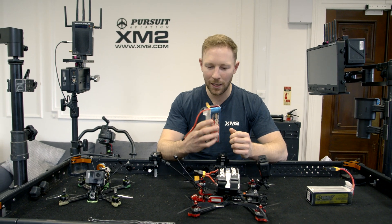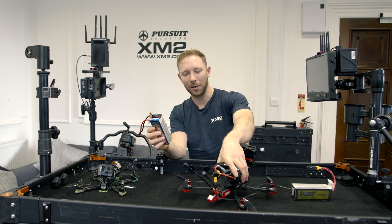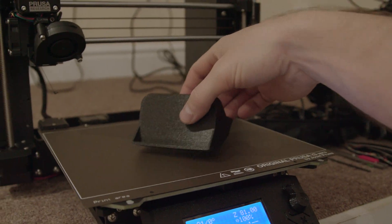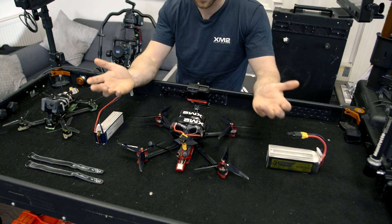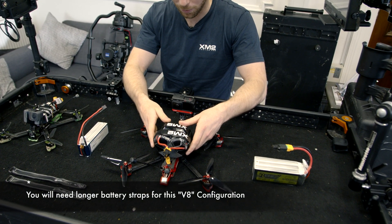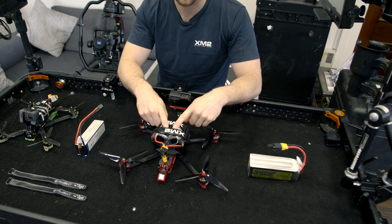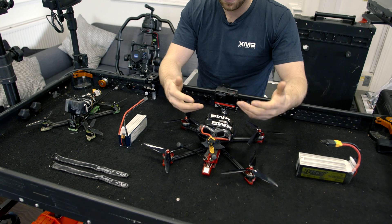In my last video I talked about making this mount, and I did end up making it. I call it the V8 mount and it's 3D printed. If you guys want the file, I'll put a link to it in the description — you can download it and print it yourself. If you can't, reach out to us and I'm sure we can hook you up with one for a small amount of money.